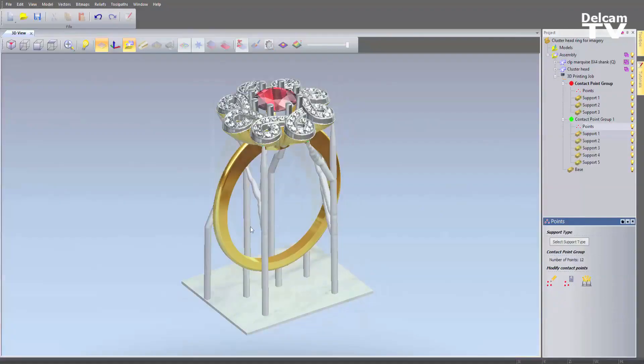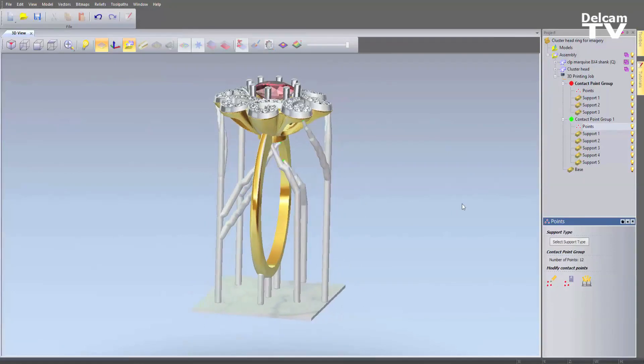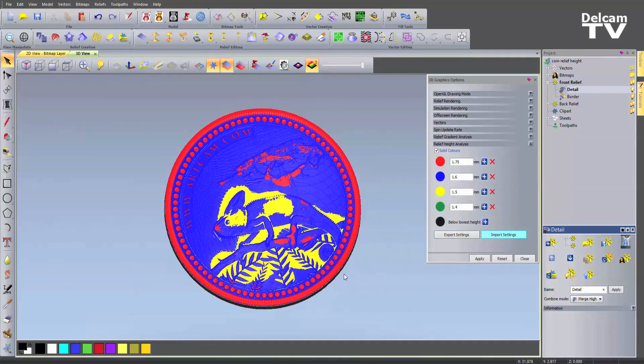Another thing that ArtCAM gets used for is creating jewellery — from necklaces, rings, pendants and so on. Most of the world's mints will be using ArtCAM to create coinage. We help them create the actual sculpting of dignitaries' faces, put the text around the designs, or even work from 3D models which we can flatten, emboss, and put onto designs to go typically on the backs of coins.